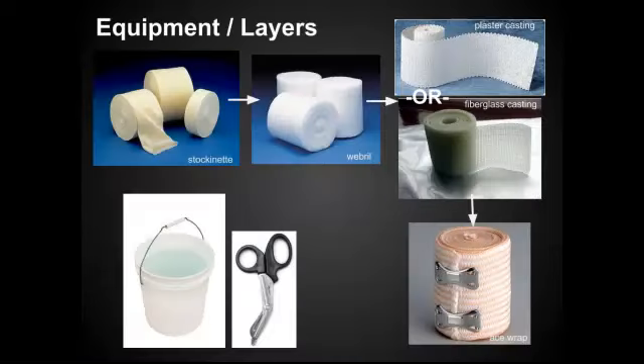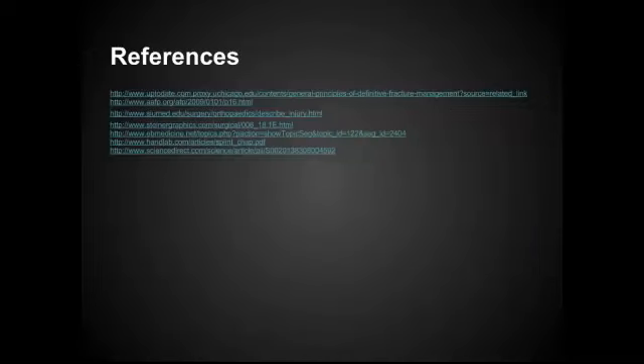As a review, this is the equipment and layers that you need to collect: a stockinette to protect the skin, webril for cushioning and to prevent skin breakdown over bony prominences, the actual splint itself using either fiberglass casting or plaster casting, and then wrap the whole thing in an ACE wrap. Make sure you grab a bucket of water and scissors. Thanks for joining us on EMN5 — next week, look for the lecture on specific splints of the upper and lower extremities.